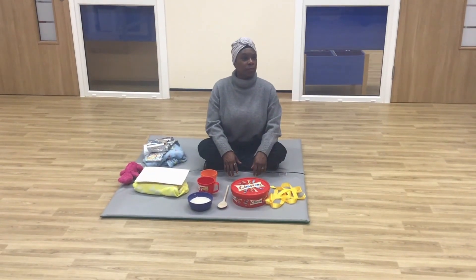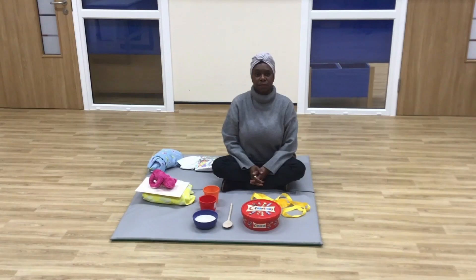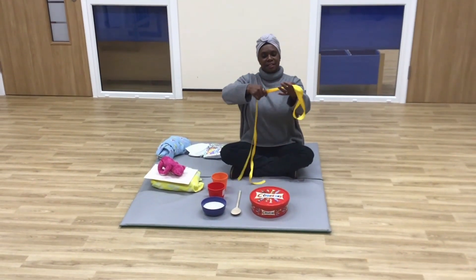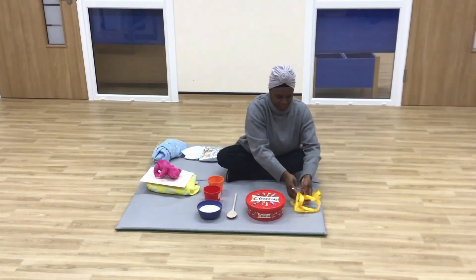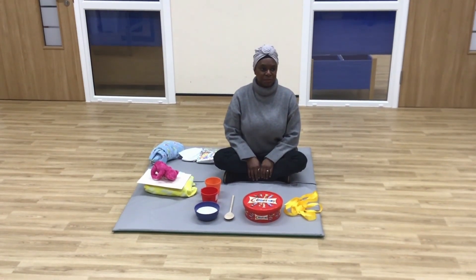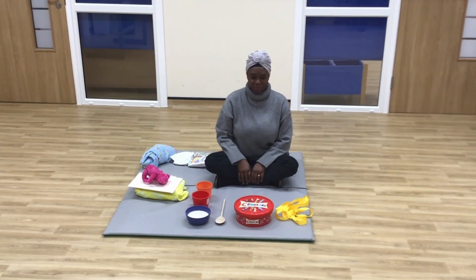There was a girl called Goldilocks. Take the gold ribbon and pull it through your child's fingers. Three bears lived in the woods. Take the wooden spoon and tap one, two, three on the pot and pan.